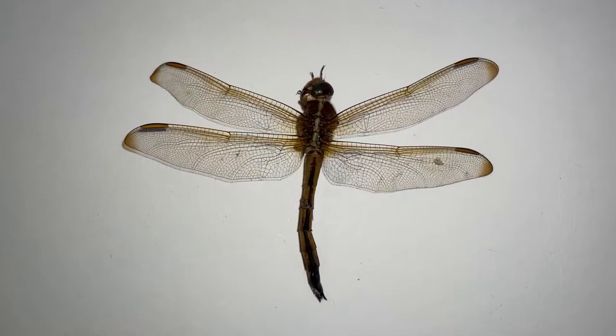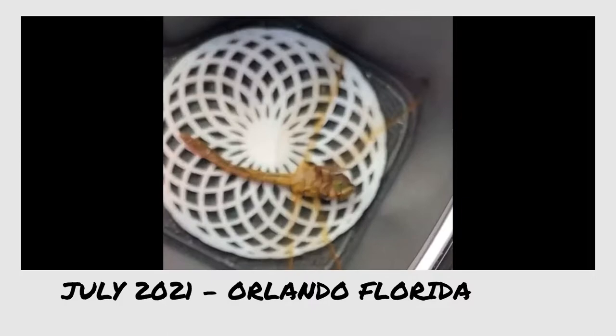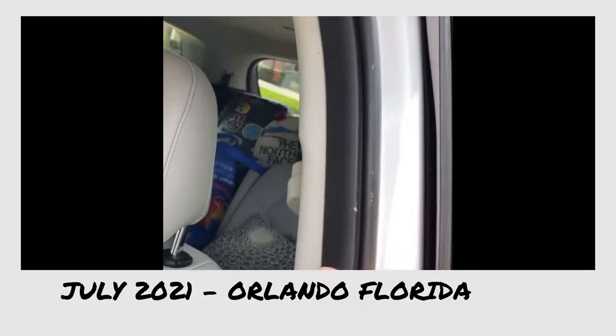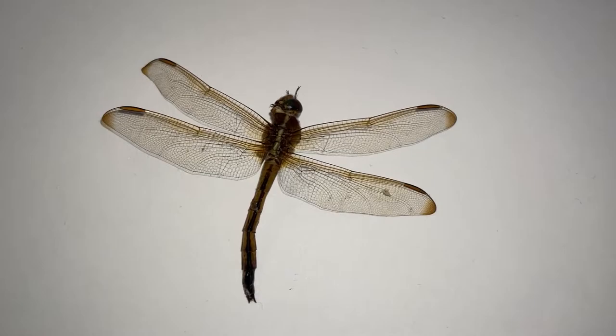All right, so this is our little buddy we're working with. He's a little banged up. He actually ended up hitting the inside of my car while I was driving through Disney World. We're driving through the Disney property and this dragonfly hit the window and then landed perfectly on top of the sacred geometry. It flew through the window, hit here — you can see the guts hit here — and then bounced around and landed perfectly.